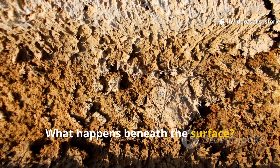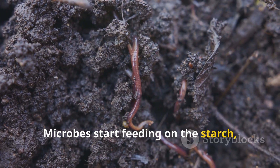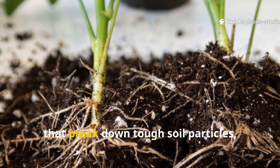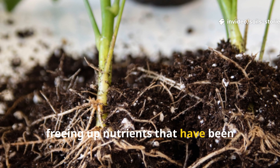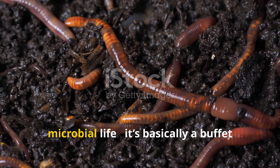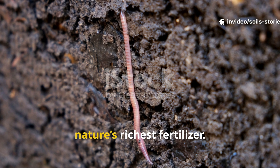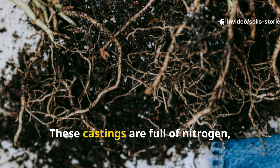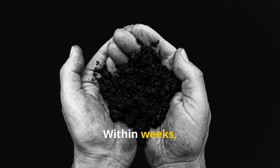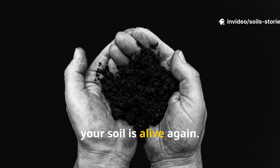Once that rice mixture hits the soil, magic begins underground. Microbes start feeding on the starch, multiplying by the millions. As they decompose the rice, they release natural enzymes and acids that break down tough soil particles, freeing up nutrients that have been locked away. Meanwhile, worms move in — these tireless diggers love areas rich in microbial life. As they eat, they leave behind worm castings, nature's richest fertilizer. These castings are full of nitrogen, phosphorus, potassium, and beneficial microbes that supercharge plant growth. Within weeks you'll notice softer soil, improved drainage, and a fresh earthy smell that signals your soil is alive again.